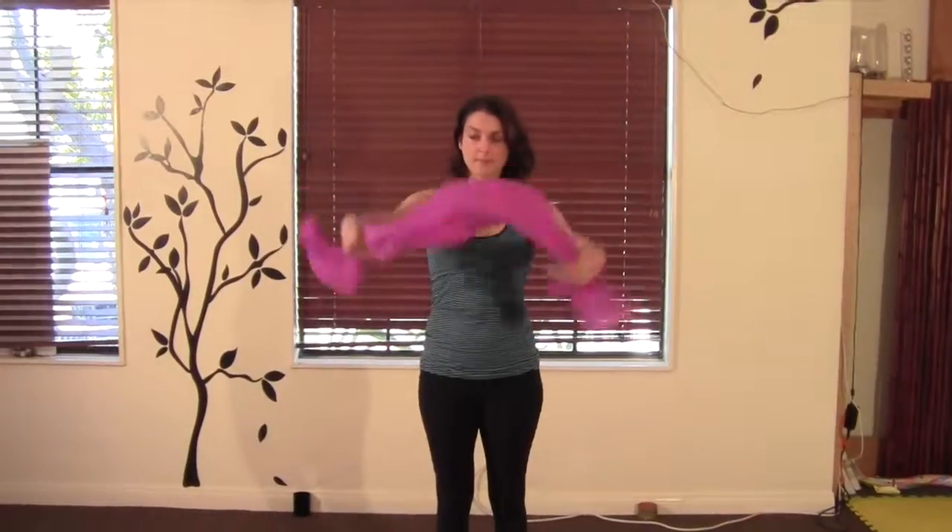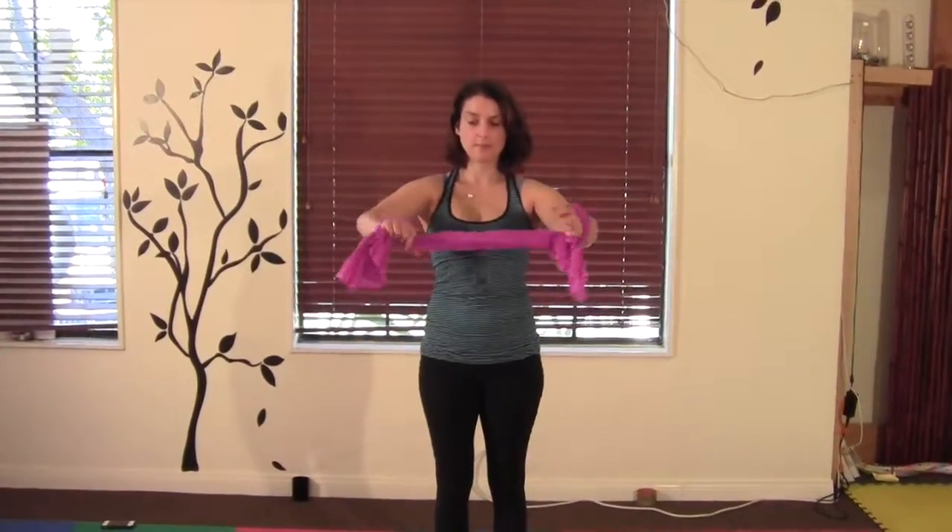To combat stiffness, do some dynamic stretches during the day. Take a length of cloth and stand with the feet apart. Wrap the cloth around your hands and stretch it forward.